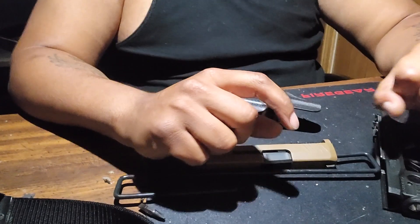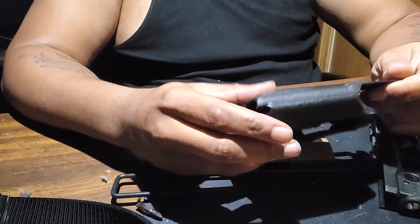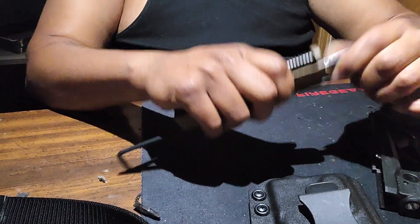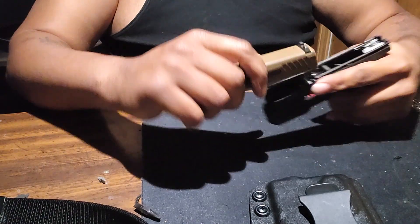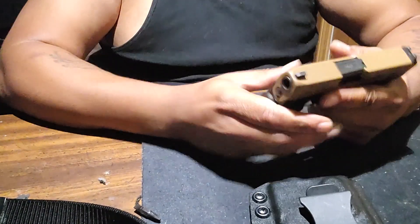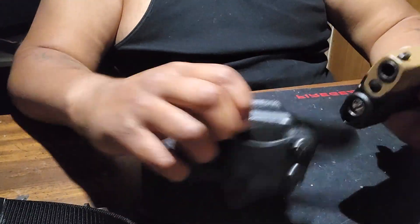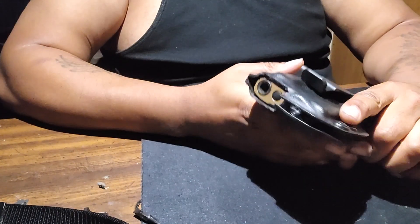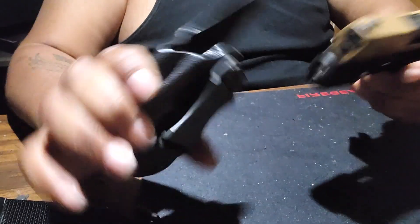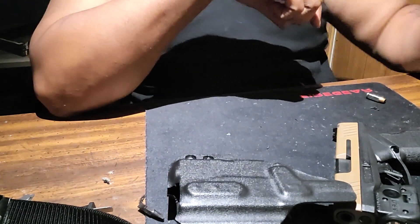I guess Taurus has been looking at my videos or something, because y'all remember when I customized a holster for the GX4 XL and GX4 Toro for the TLR6 light? Well, that was an inside holster and I was actually looking for an outside holster. Well, they came out with one on their website — I can't find it anywhere else but on their website.